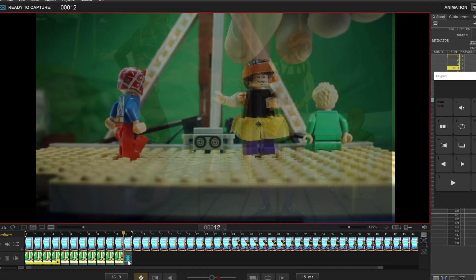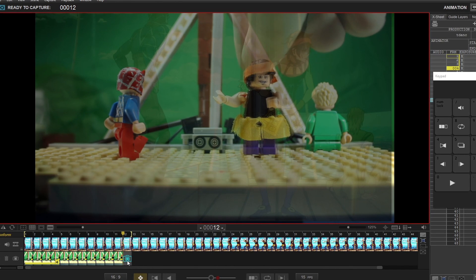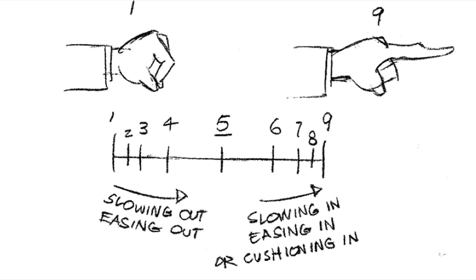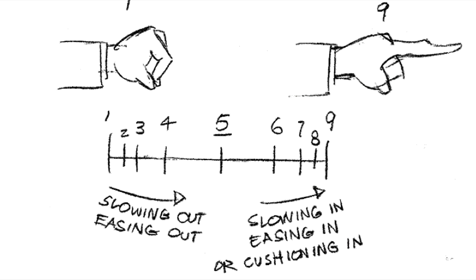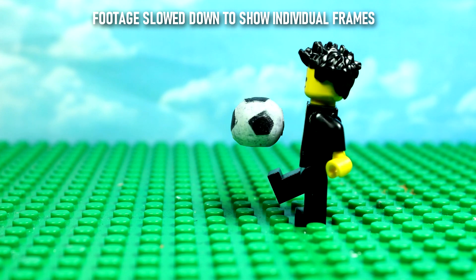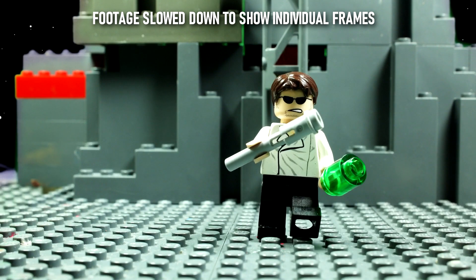So then I load up Dragonframe and begin to animate. Getting better animation requires a lot of practice and a fundamental understanding of movement. A technique very common in animation is called easing in and easing out — basically, you start your movement very slowly, then progress to a faster speed, and when the movement is about to end you ease it out and slow it down. Obviously it's not that simple since some things need to go at faster speeds while others need to go at slower speeds. It's all about balancing and finding the right number of frames you need.